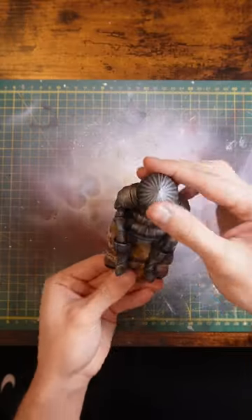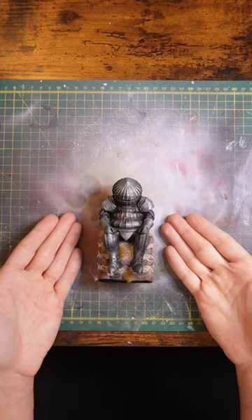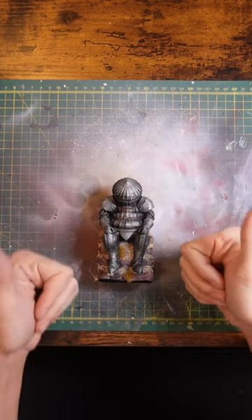It's a great starter model, takes a couple of hours to paint, and there are some nice detailed areas but a lot of space to practice basic techniques such as dry brushing. Plus it looks pretty cool with some added scenery.